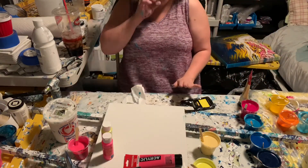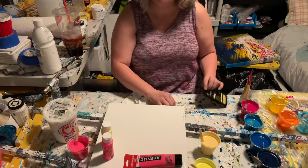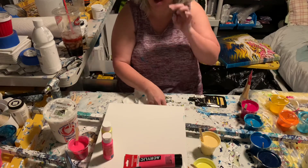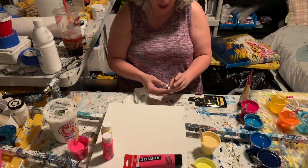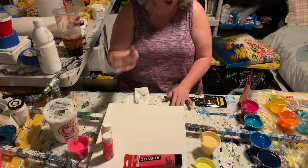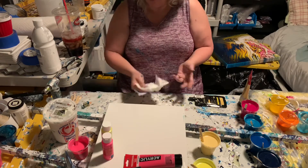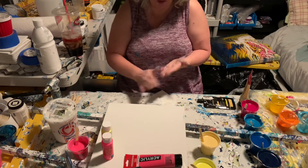I'm going to do another pour similar to video number 58 - I'll put a link to it at the beginning of this video so you can check it out. It was a cup pour where each color is only put in once, layered from light to dark, and I did a jiggly pattern. I'm going to try this one with more of a ring pattern.